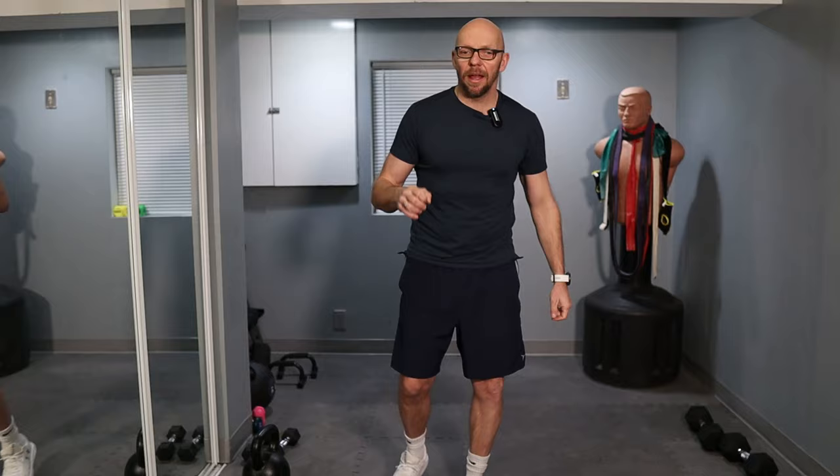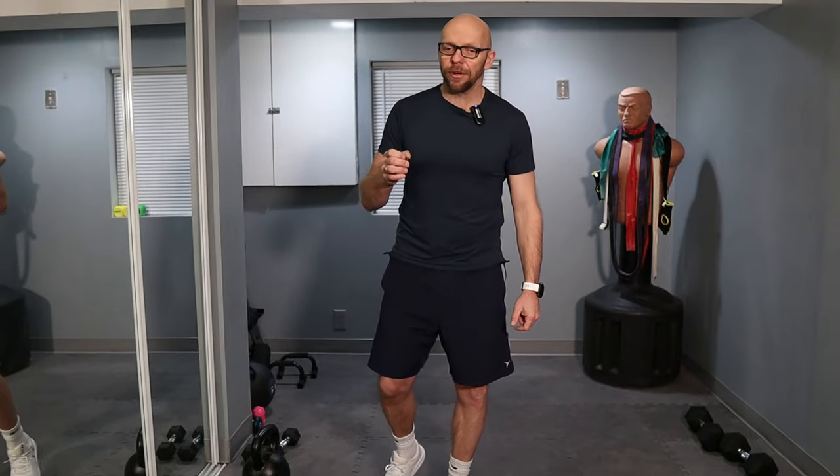Hey guys, welcome back to Fit After 50. Welcome to today's workout. My name is Paul and as always, taking you to today's workout. Taking a little break from the beginner workouts and we're back to what you guys are considering probably your favorite workouts on this channel — the 300 kettlebell swing workouts.